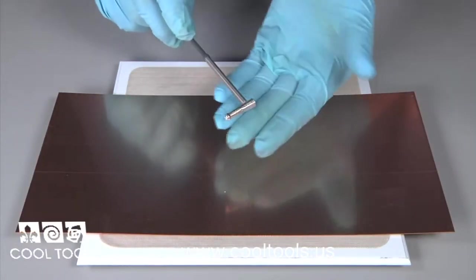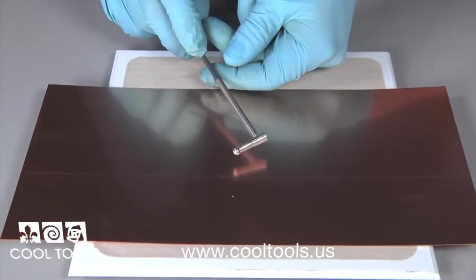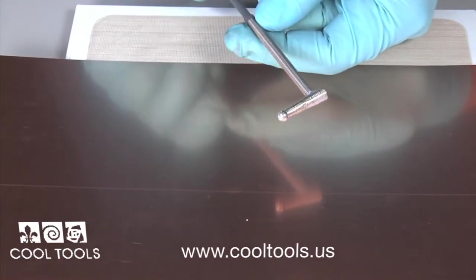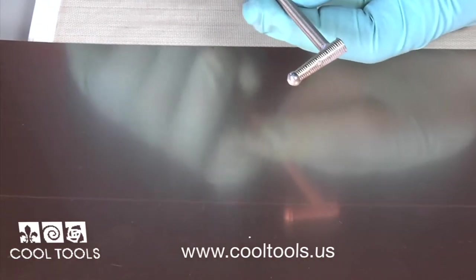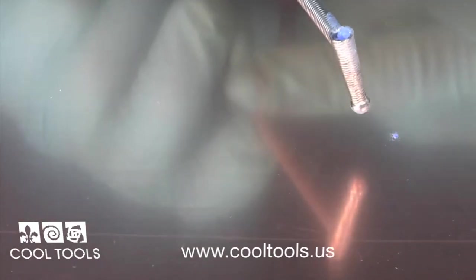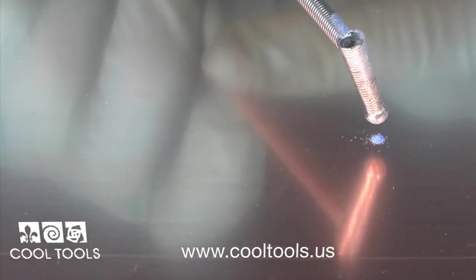Once loaded, handle the line sifter very carefully so you don't spill any enamels. When you're ready to use, turn upright. Run your fingernail over the handle to create subtle vibration and the enamel powder will pour out the bottom.